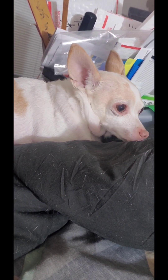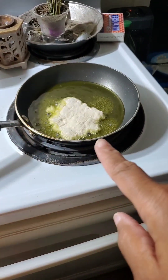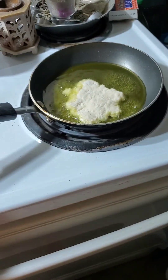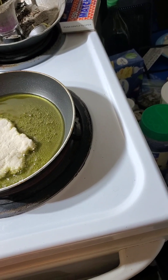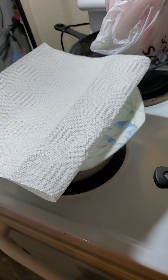You see, I just got a little tiny pot. That's why I just made a little tiny one. I know somebody out there is gonna ask. Got my paper towels all ready.